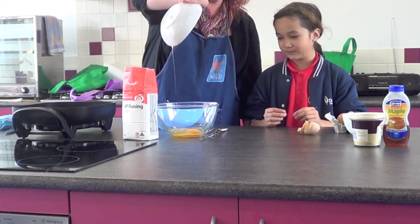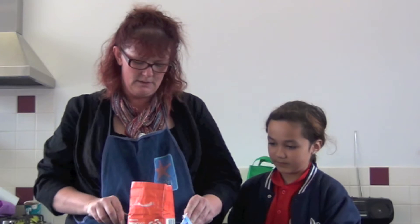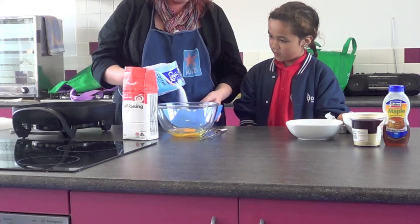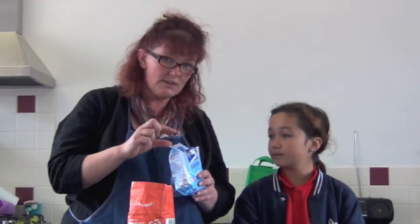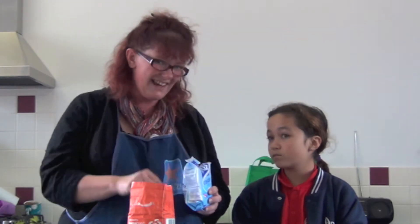Now the other super ingredient in pancakes is sugar. We're going to use caster sugar today because it's really fine. Do you think sugar is a solid, liquid, or a gas? You can pour it — yeah, you can pour it. But if we put one of these tiny little pieces of sugar in a microscope, you actually can't fit them into a little space. So it's actually a solid.